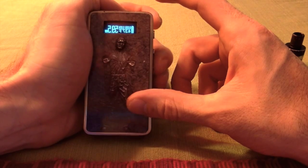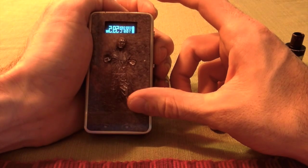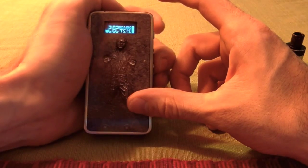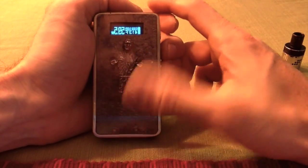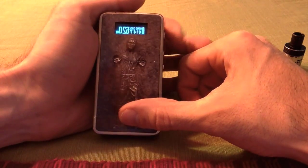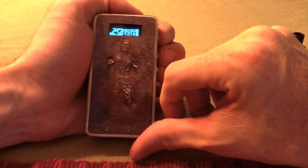You can go all the way down to Celsius as well, which is pretty cool. I use Fahrenheit because I'm American, but it's cool if you want to use Celsius. You can toggle through the temperature, and then if you click it again the watts will start blinking so you can toggle through that and it'll be in watts mode. If you want to switch back to temperature you can just double-click it again.